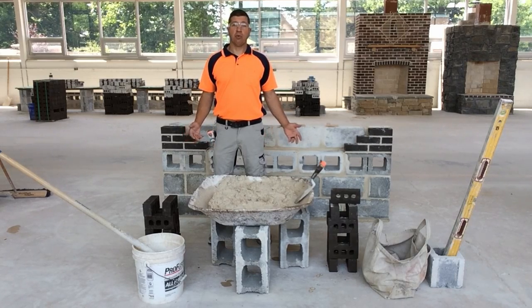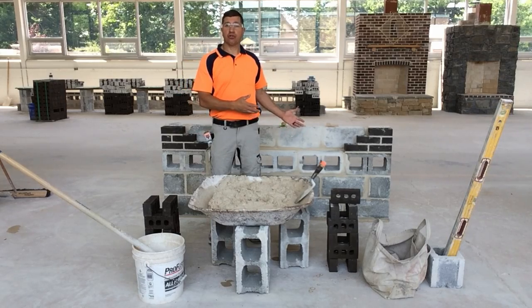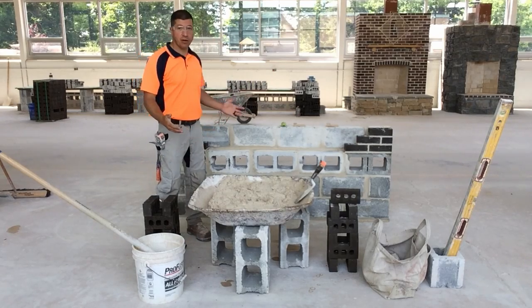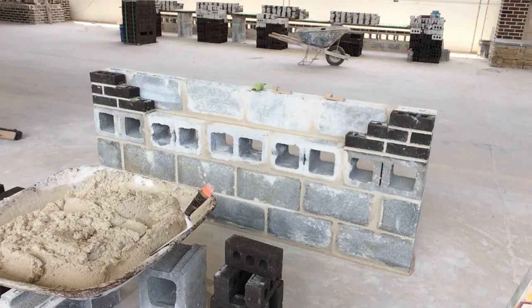Today we're going to learn how to spread mortar for brickwork and how to lay brick to a string line. This is the brick spreading station that will be set up by myself or an upperclassman. The brick spreading station consists of block laid at the base and block turned on their side, mimicking the foundation of a wall and a brick shelf. It also has two brick leads, three courses high, along with a block back up.